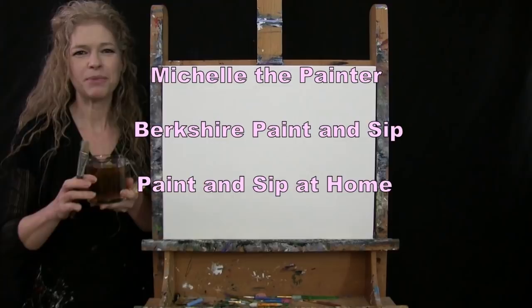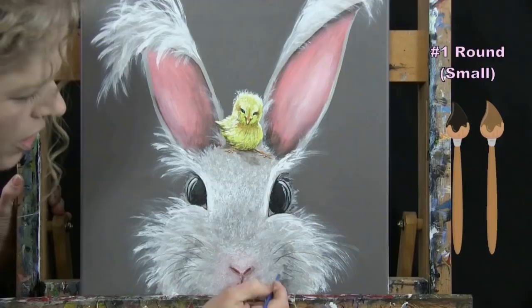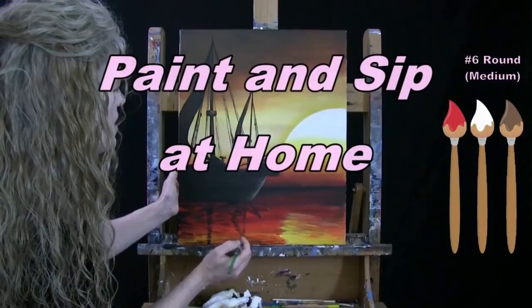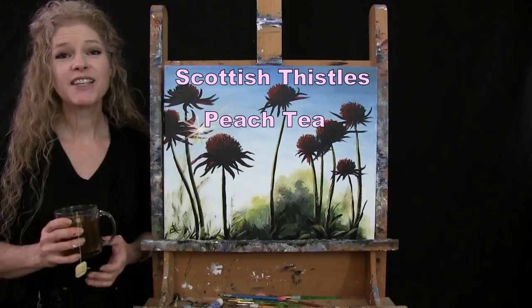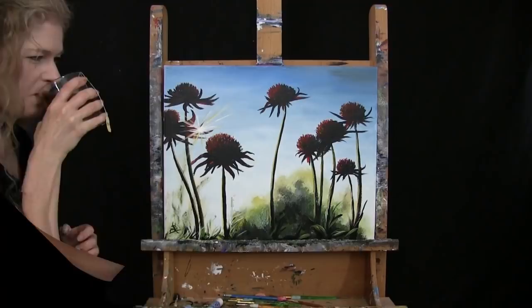Hi there, I'm Michelle the painter from Berkshire Paint and Sip, and this is Paint and Sip at Home. Today I'm going to be painting Scottish thistles and sipping on some peach tea. If you enjoy this process, I hope you like and subscribe to my channel and check out my Patreon page where you'll find additional painting perks.